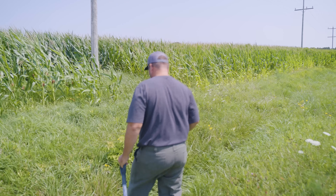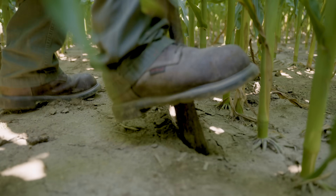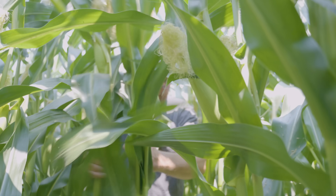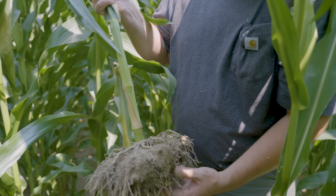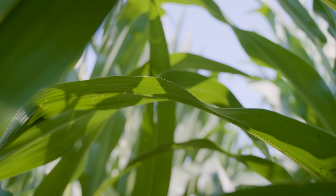If you keep doing the same thing year after year, you're never going to improve. We made our way out into the Biopath trial field. We're standing in the treated area with the Biopath. We're looking to take up maybe three plants in the Biopath treated area and then three plants from the untreated area.